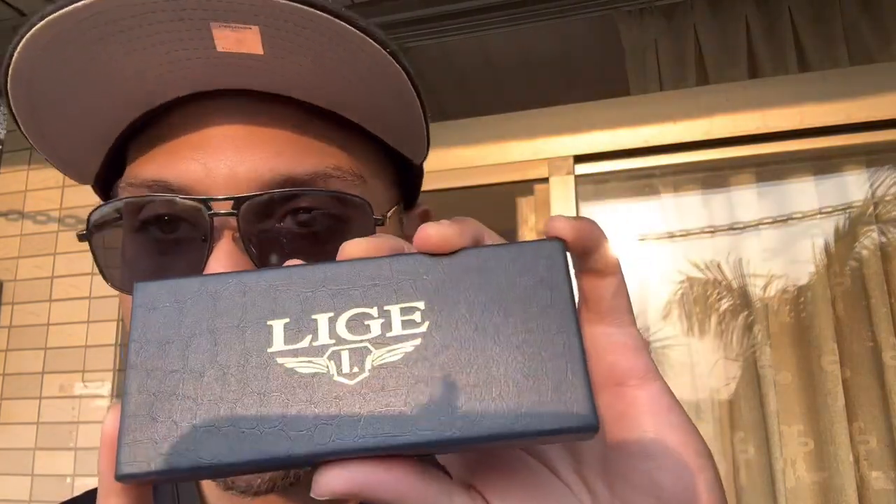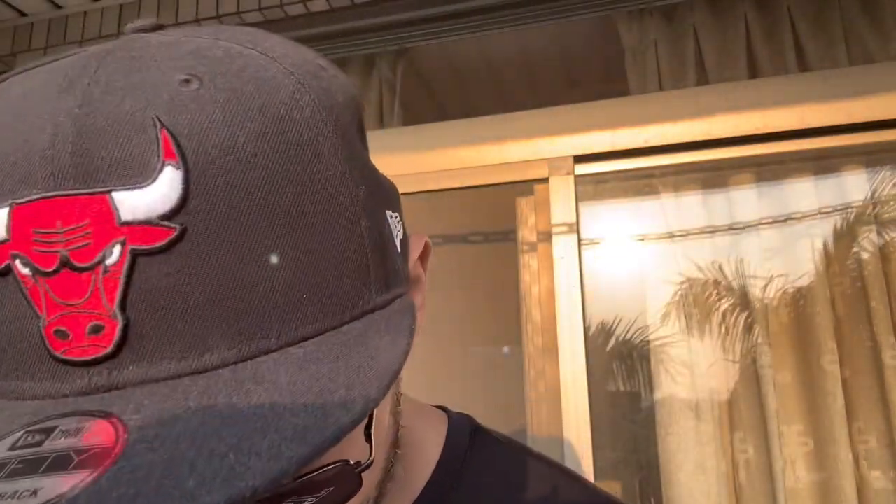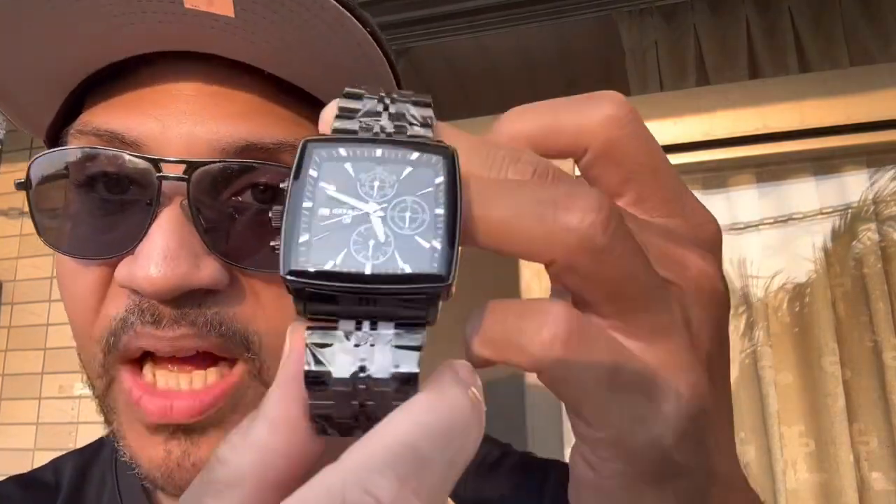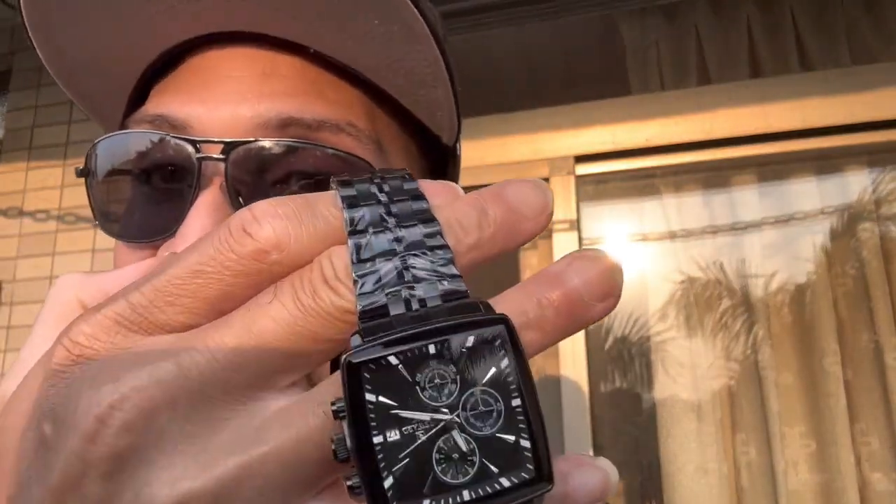We're on option A now. Let's open this up. Just like option B, we got another black watch. I'm digging that neutral style — I ain't flashy, I don't like shiny, I don't like diamonds and gold. This right here is my style: black, neutral, you're not calling attention, you kind of blend in. That low-key stealth mode type thing.